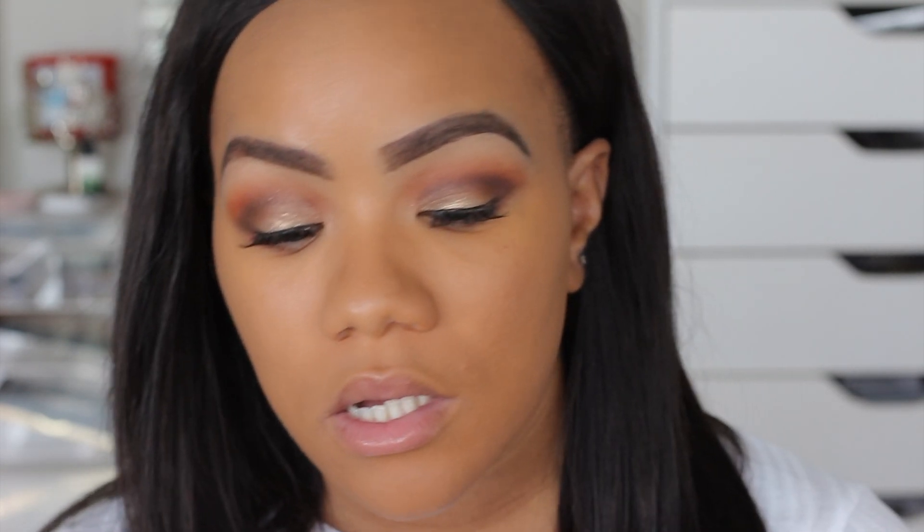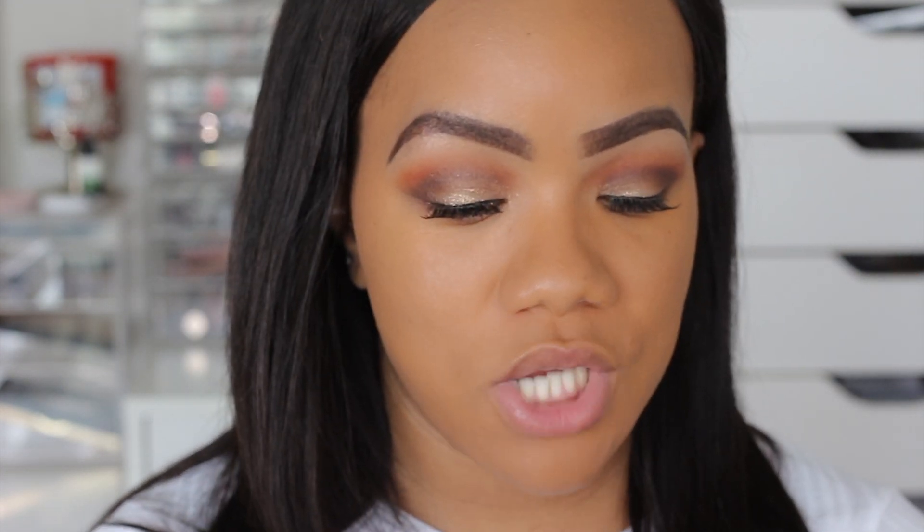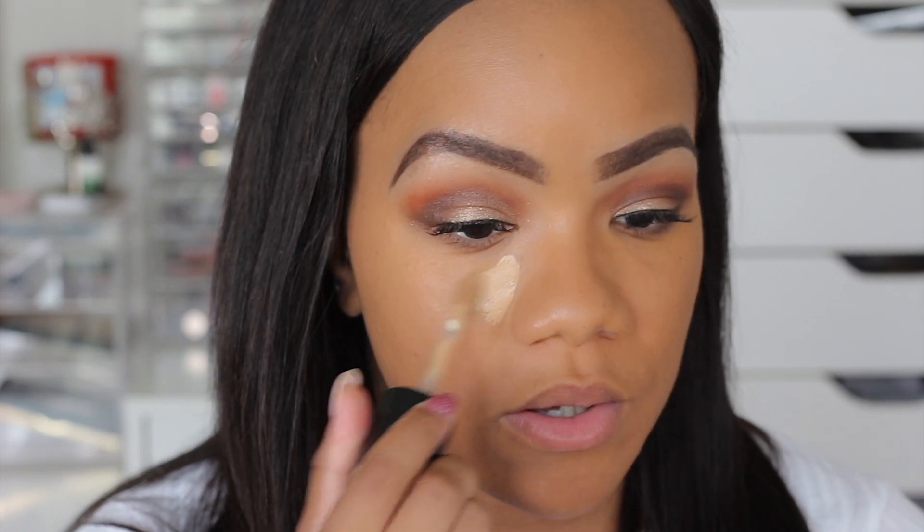I'm going to use all Too Faced products for the rest of the face. Starting with the Born This Way Multi-Use Sculpting Concealer in the shade Sand — one of my faves. I'm going to do everything else super identical on both sides and I'll be right back.